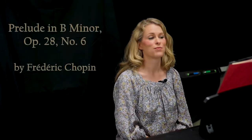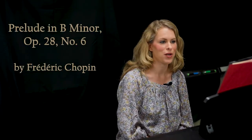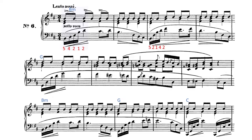Hello pianist, you just heard an excerpt from Chopin's Prelude in B minor, Op. 28 No. 6, which is an intermediate level piece from the Romantic time period. It's an orchestral sounding piece as the left hand arpeggiates through B minor triads, G major triads, and C major triads.